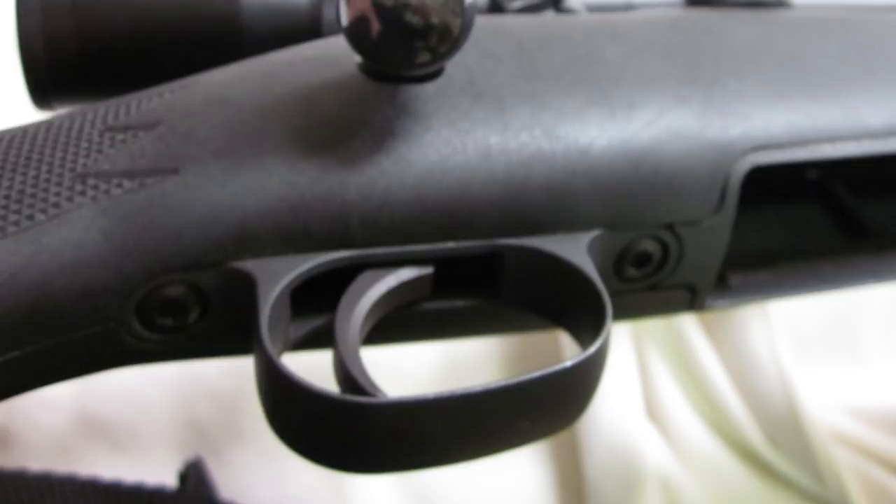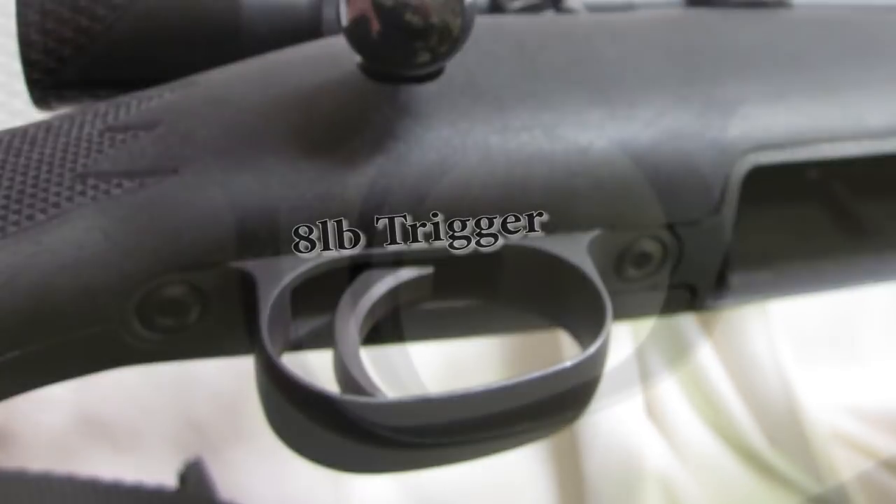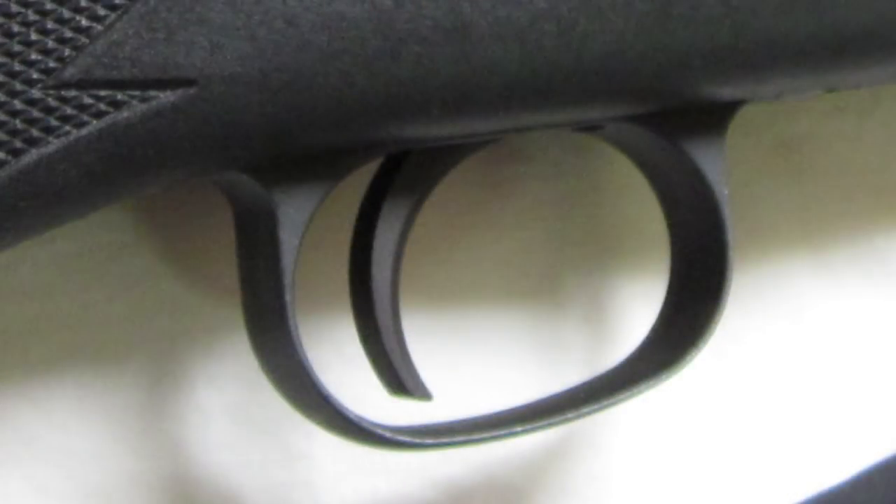Taking a look at the trigger — it's pretty basic, nothing fancy. It has a fairly short but heavy pull, close to 8 pounds, which may be a negative for some. I don't mind the weight at all, but some may opt to have it filed down by a gunsmith, install an aftermarket trigger, or get an AccuTrigger fitted. The trigger guard is nice and wide in front, giving plenty of room to get a gloved hand in there when hunting or shooting in cold climates.